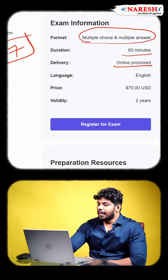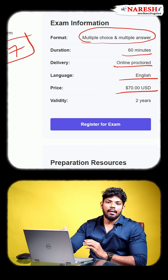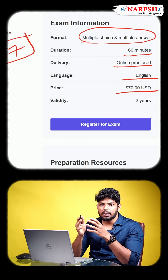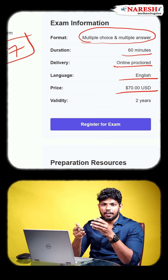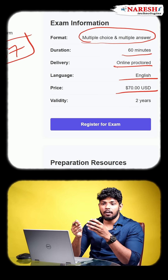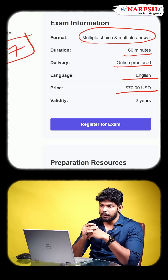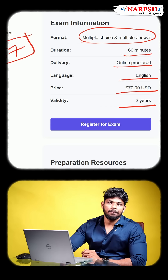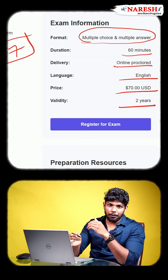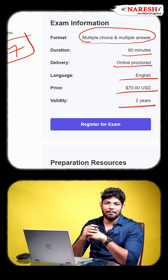The exam is conducted in English. The price is going to be 70 US dollars. Terraform is one of the most affordable certifications available — if you compare it to something like Kubernetes, which costs almost 300 dollars, it's very affordable. The validity for this certification is two years, meaning once you pass, you'll be a certified professional for the next two years.